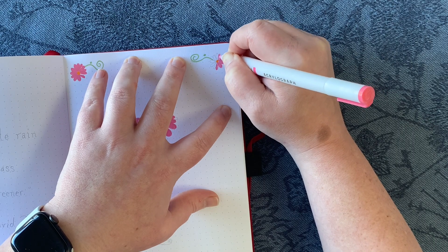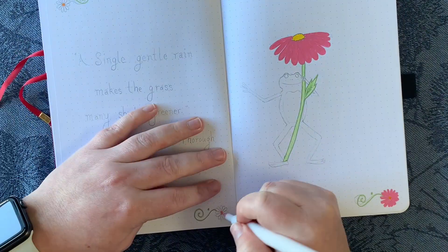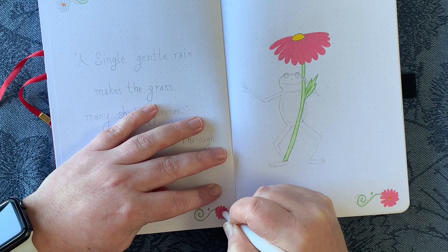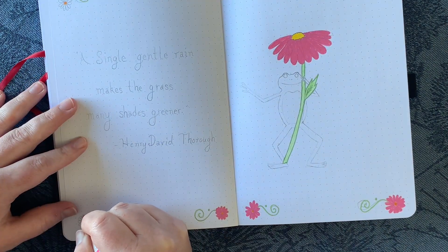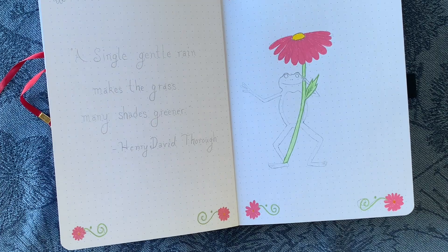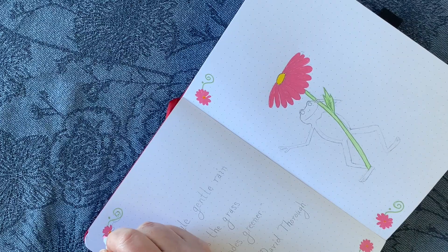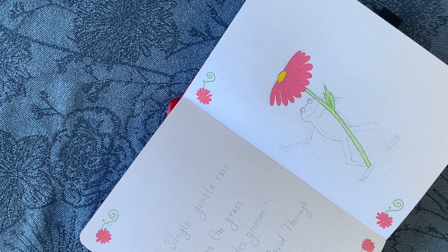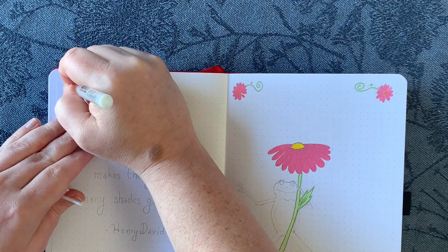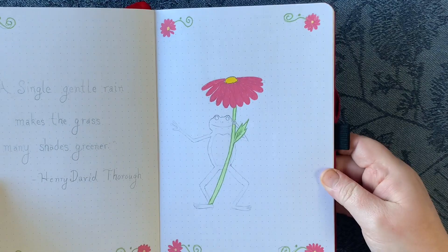The frog I colored last because he was the most intimidating element of the entire page. I literally contemplated not including him, but I knew I had to have this humanoid frog guy who I'm calling Bob — which also happens to be my grandfather's nickname. So this is Bob, the blue poisonous dart frog, for my grandmother. The quote I went with still represents my word of the year, which is healing. The quote is: 'A single gentle rain makes the grass many shades greener,' by Henry David Thoreau, who I read in high school.